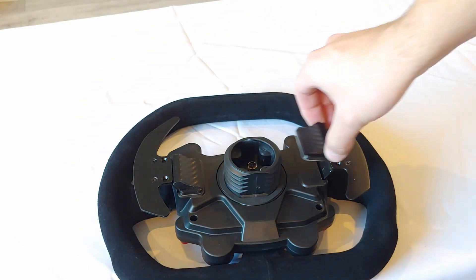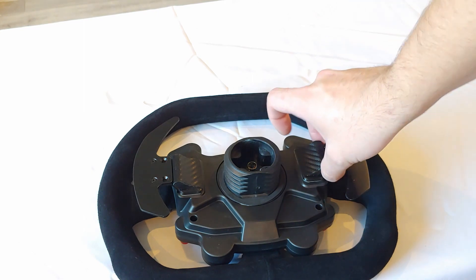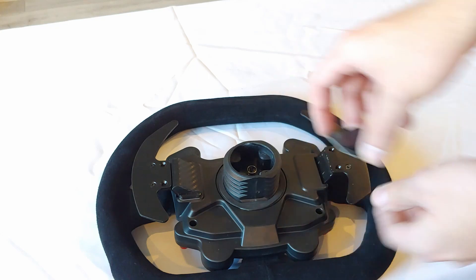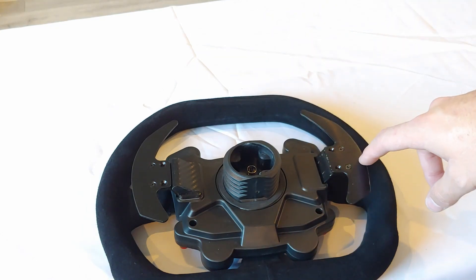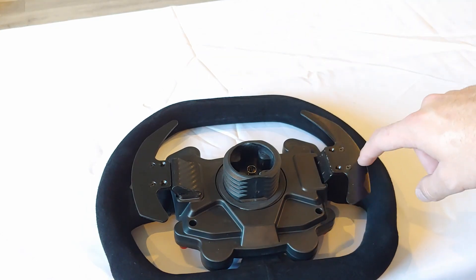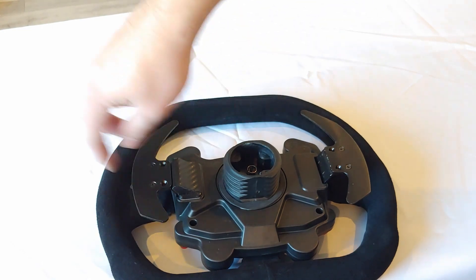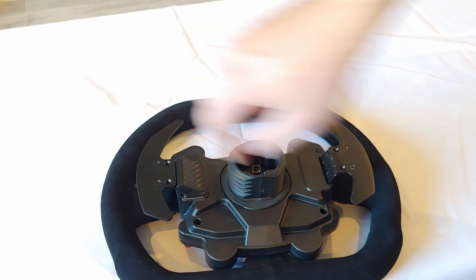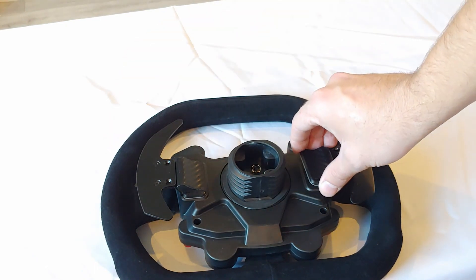To install this one, it's very similar — allow it to latch on, make sure it's centered. But first, let's show you what the stock sounds like versus the Magnetic Shifter mod. So stock... and with the Magnetic Shifter.